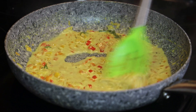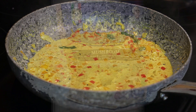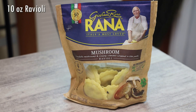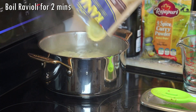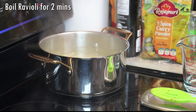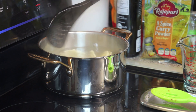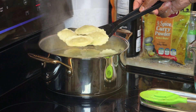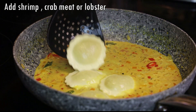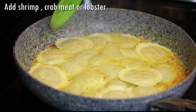While that is simmering, let's go ahead and put our ravioli to boil. I'm using this mushroom ravioli, and I love this brand because you actually get really nice pieces of mushroom in here. I'm placing it into my boiling water, and I did not salt my water because the curry sauce is going to add the flavor and salt to it. Boil it for at least two minutes — you don't want it to get soft or mushy — then you'll add it to that cream curry sauce and it will continue to cook.